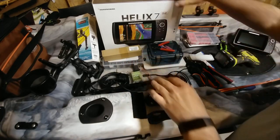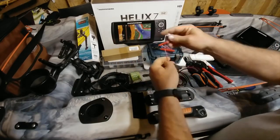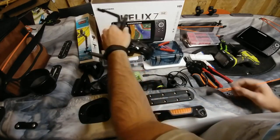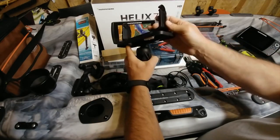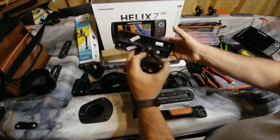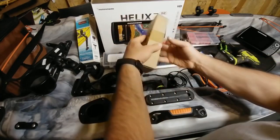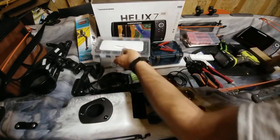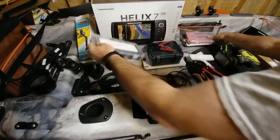First, in your unit you're going to get your sonar unit and your fusible link. I've already put a connector on this before I started the video. We're going to use the Scotty ball mount. We're also going to use the Scotty transducer mount, waterproof plugs, cable glands, and some miscellaneous stuff.